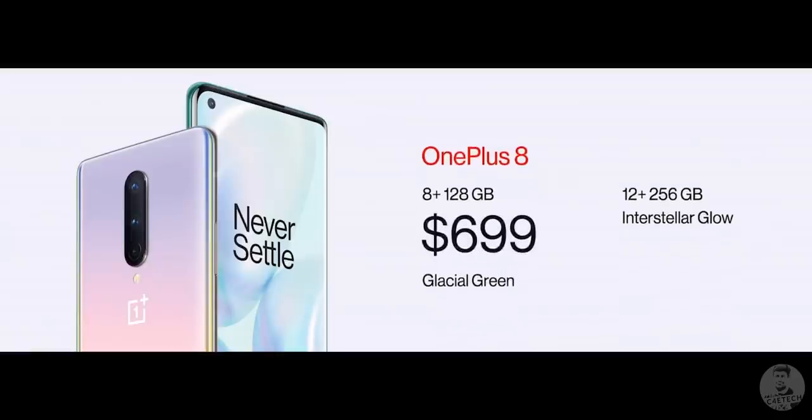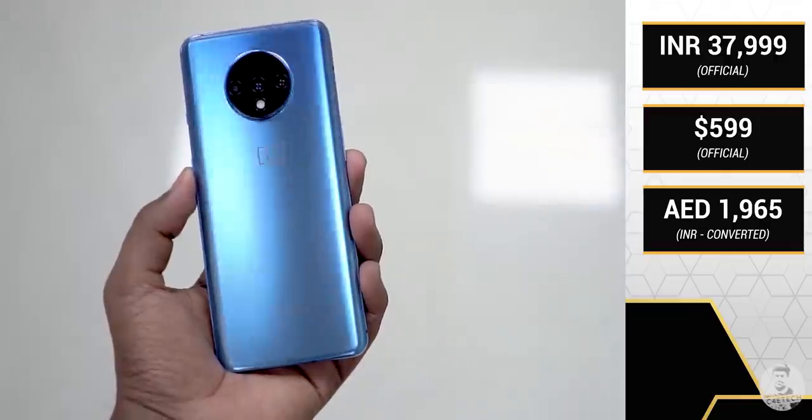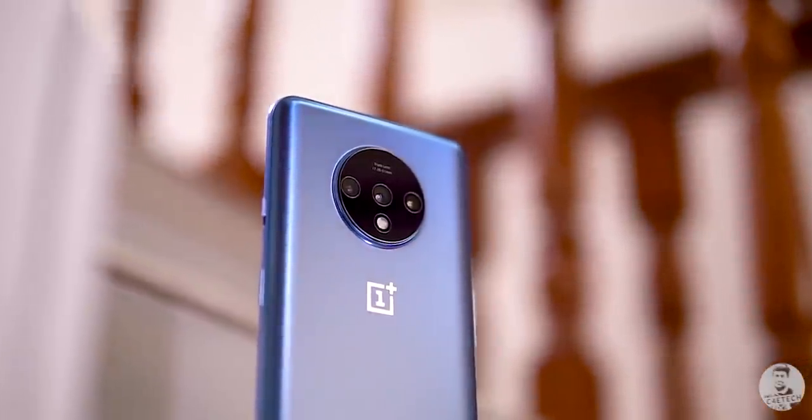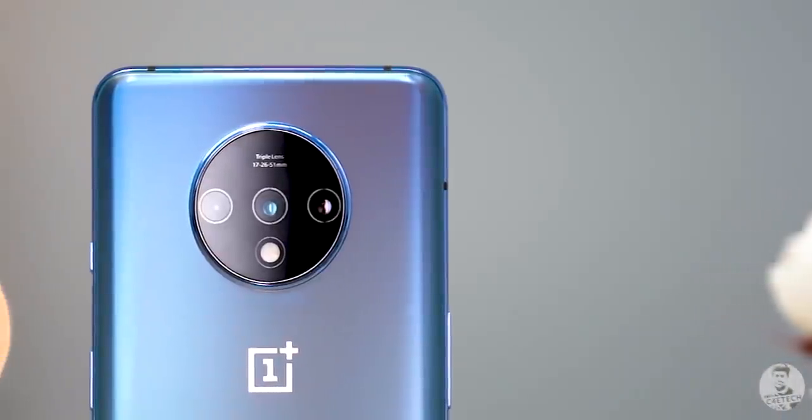Coming down to price — we don't yet have Indian prices, but in the US the OnePlus 8 starts from $699 and the 8 Pro from $899. The US prices are generally higher, so we haven't directly converted them to INR. However, from the 7T to the 8, there's a 16.7% price increase going by US prices. Since the 7T launched in India at around ₹38,000, the OnePlus 8 in India could come to around ₹45,000 — or around ₹50,000 after increased GST. At that price, I don't think the OnePlus 8 is a big upgrade from the 7T, with similar specs and potentially worse cameras. The Realme X50 Pro offers 5G and the SD865 for just ₹40,000.